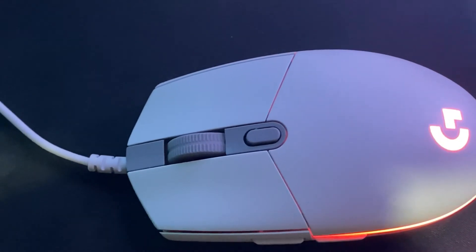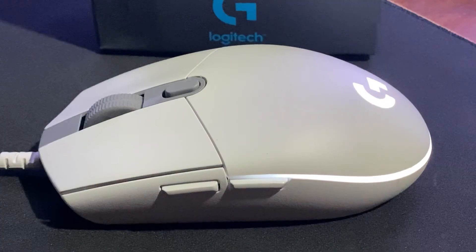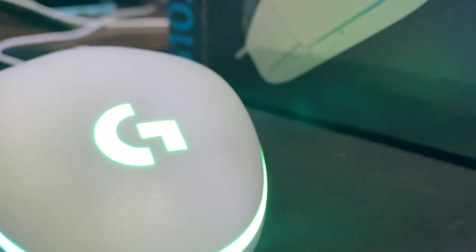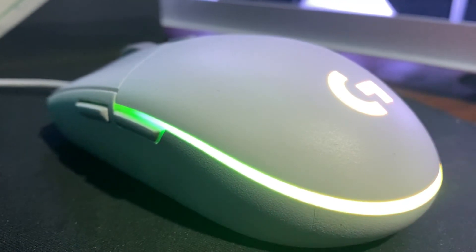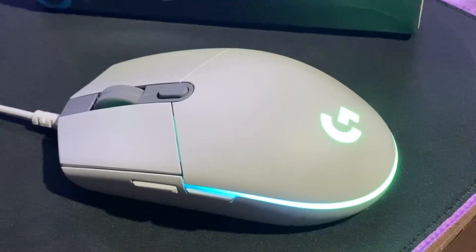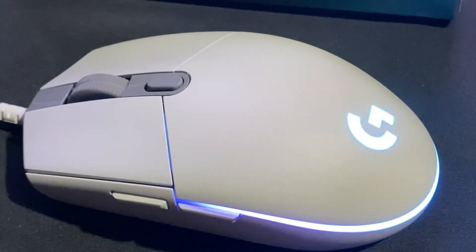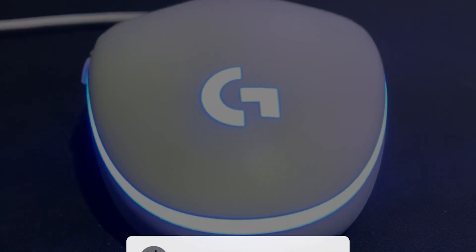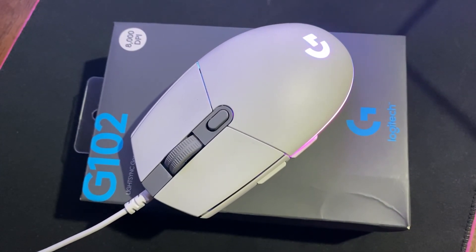So there we have it guys. For a price point of around 1,000 pesos, the Logitech G102 Lightsync is a great choice for those looking for a budget gaming mouse with solid features. Whether you are a hardcore or casual gamer, the 8,000 DPI sensor with on-the-fly DPI adjustment is enough for all your needs. I hope you enjoyed this video — if you did, please leave a like or a comment, and if you're new to this channel, consider subscribing so you don't miss my next upload. Thanks for watching!